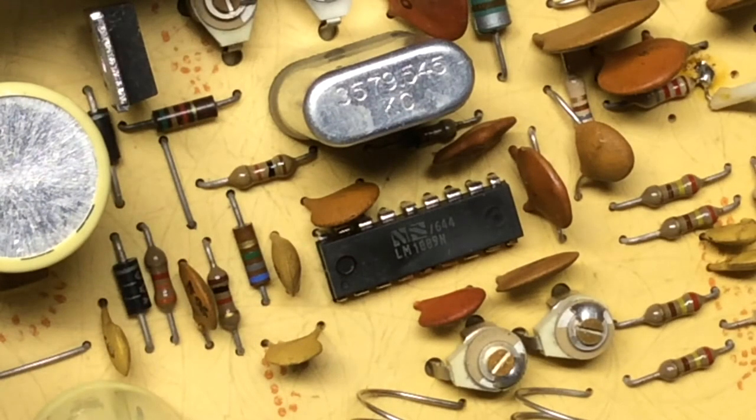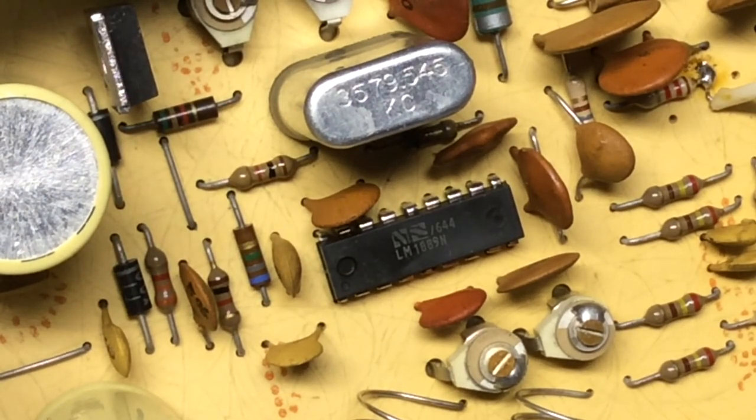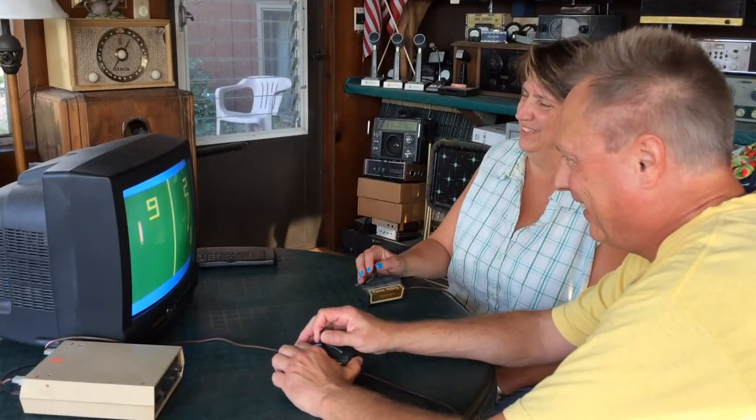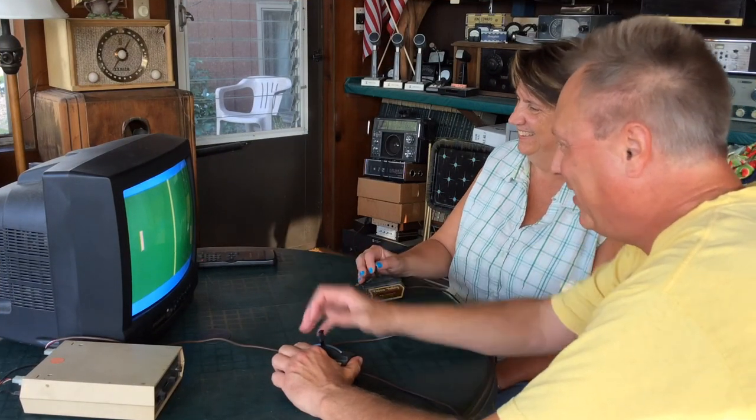And for you TV technicians, you will recognize this crystal frequency. I'm doing so well — 7-3! Thanks for watching. We're going to get back to our game.